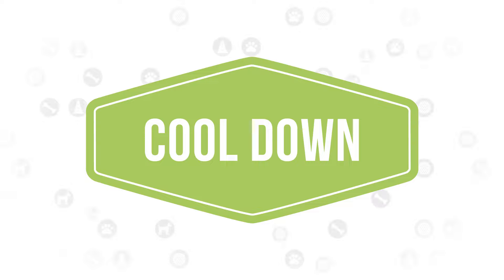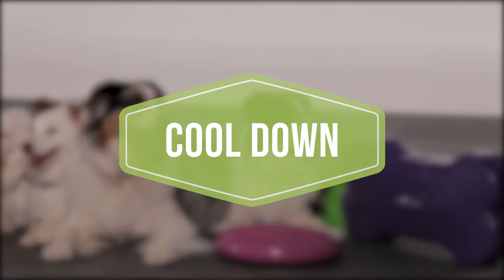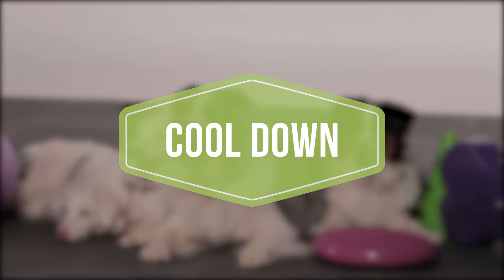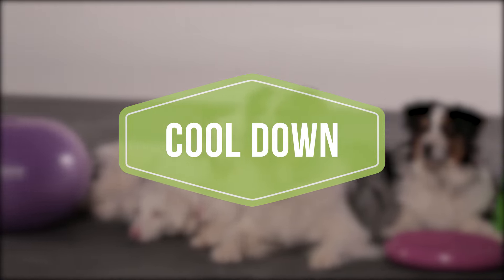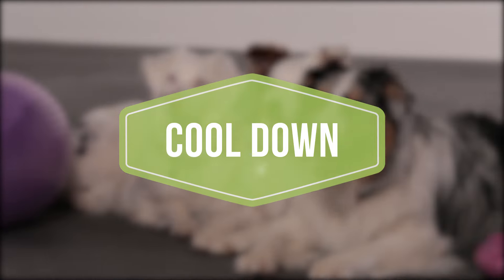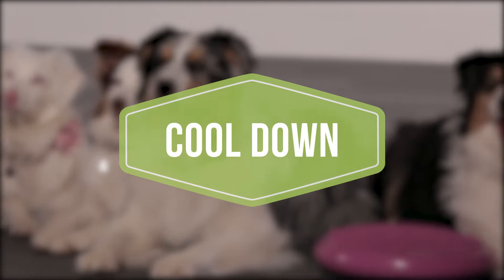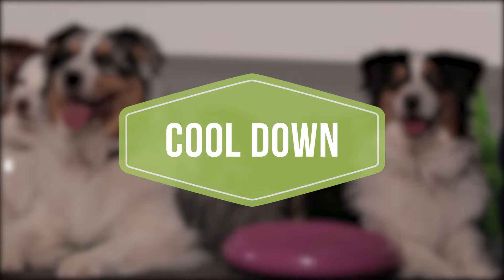A cool-down is important to bring your dog's body back to its normal physiological state. A gradual reduction in heart rate and blood pressure lowers the probability of post-exercise disturbances in cardiac rhythm. Similar to the warm-up, the cool-down will promote arterial circulation, which aids in the effective removal of metabolic waste and rebalancing of oxygenation within muscle cells. To cool down your dog after your workout, it is recommended to go for a 5–10 minute loose leash walk.